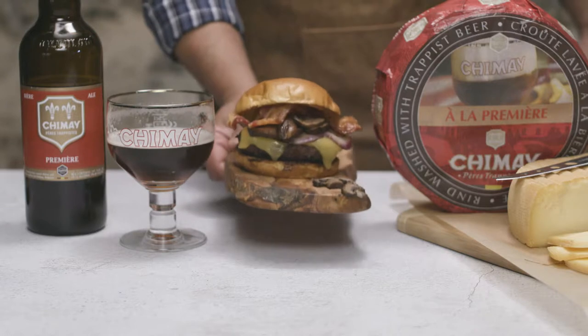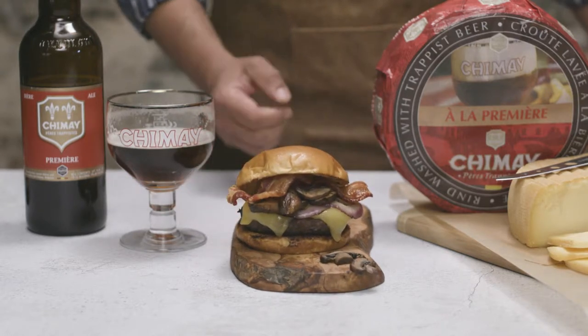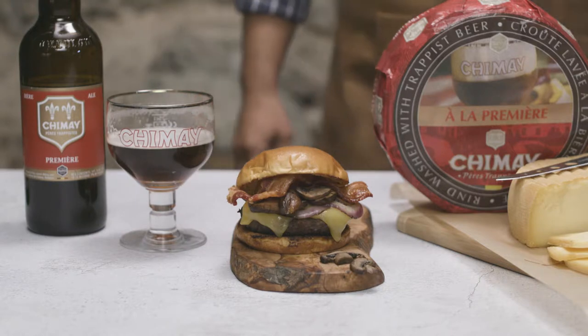Mmm-mm. That was tasty. Now that I've temporarily quenched my thirst and satiated my appetite, let's make ourselves an ooey-gooey Chimay burger.